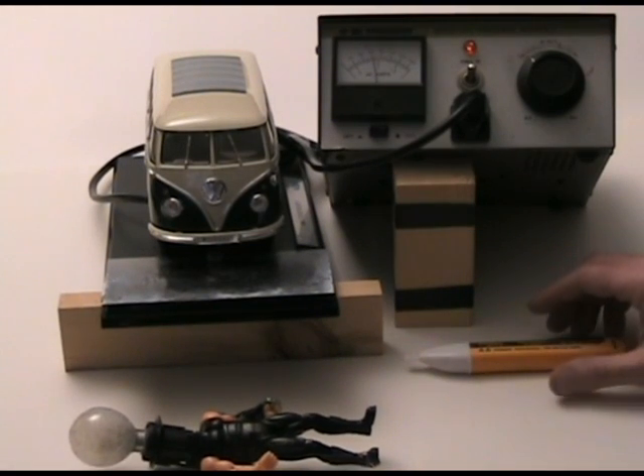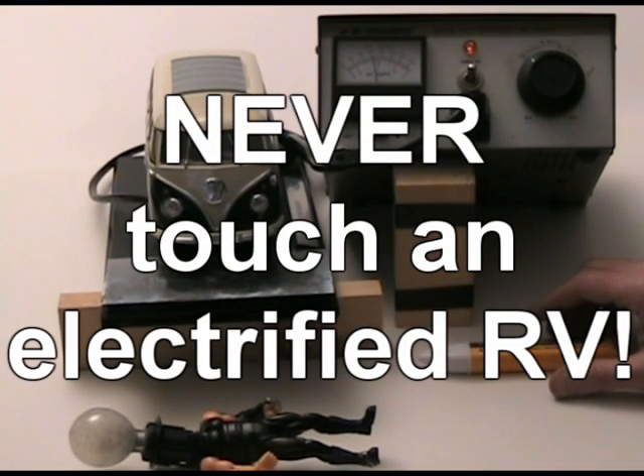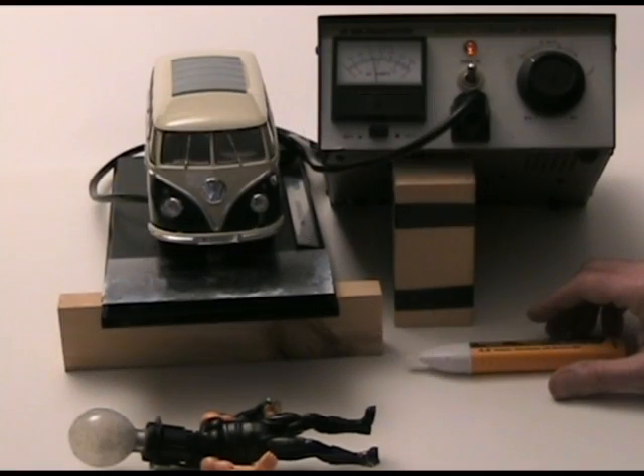Whenever you encounter an RV with a hot skin condition, never touch the RV at all. Remember, if you feel a tingle at all, ever, that means you were almost shocked. Thanks for watching the How to RV videos — please subscribe to this channel for more information on RV electrical preparedness. I'm Mike Sokol, see you next time.